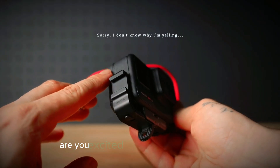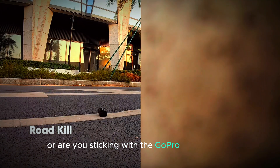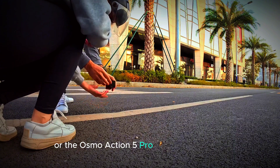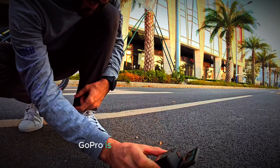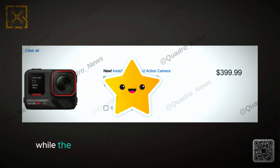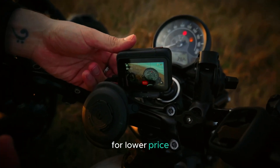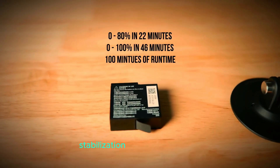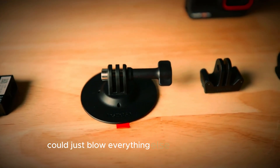So what do you think? Are you excited about the Insta360 Ace Pro 2, or are you sticking with the GoPro Hero 13 Black or the Osmo Action 5 Pro? It's a tough choice because all three cameras are bringing serious competition to the table. GoPro is known for its reliability and industry-leading stabilization with HyperSmooth, while the Osmo Action 5 Pro has already proven itself with an impressive feature set for a lower price. But with 8K recording and the potential of AI stabilization, the Insta360 Ace Pro 2 could just blow everything else out of the water.